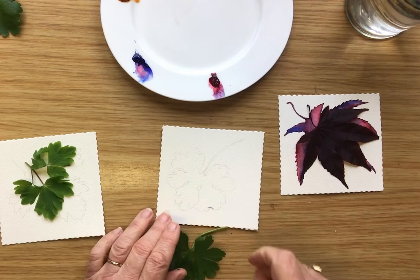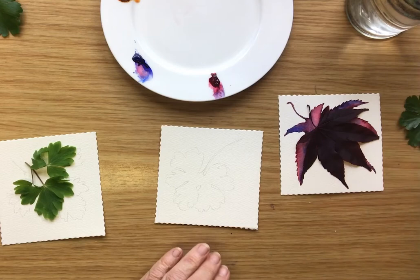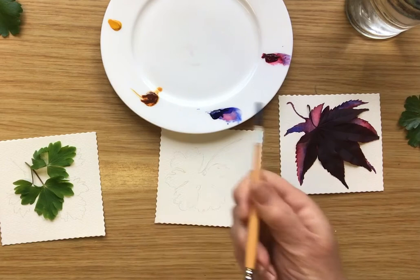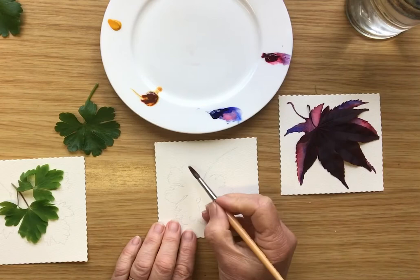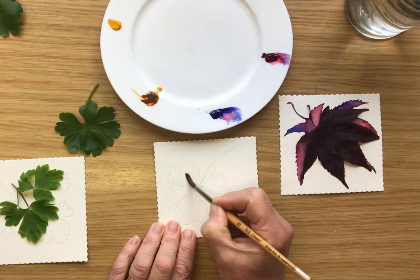Let's see what colors we have here — perhaps we'll make this one more oranges and golds and reds. I have some yellow paint, some red paint, and some goldy paint. Let's have the leaf here again just to remind me of the outer edge shapes, and it's exactly the same thing — I paint the whole leaf with water.